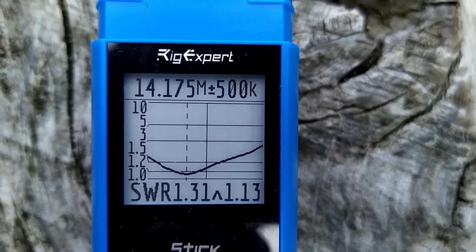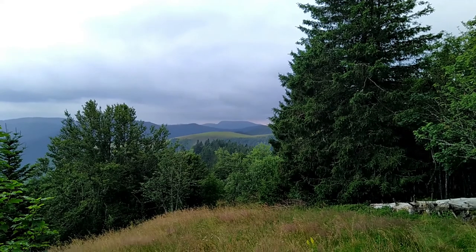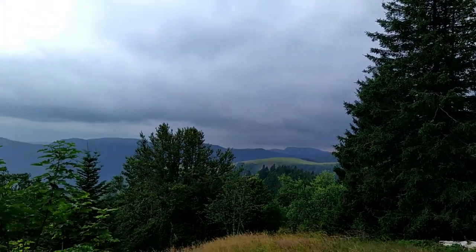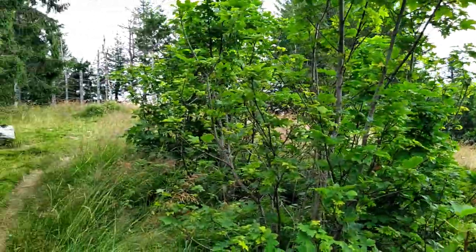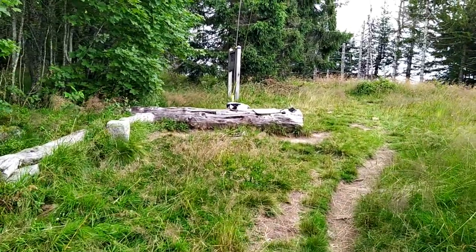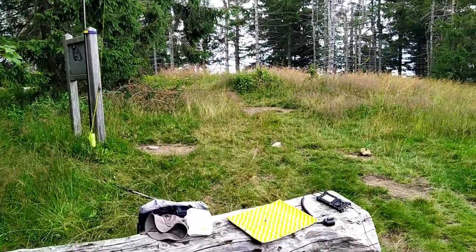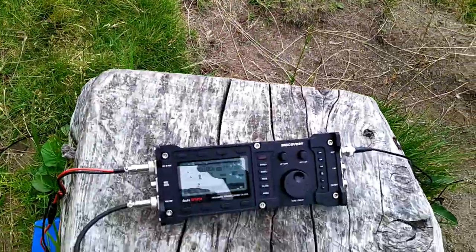It seems like there is a thunderstorm approaching. I checked the radar and it's not a huge one, but we will be in the center — that's for sure. That's a good test for the TX500, exactly what I was looking for. I had some contacts just before on 60 meters but it's very difficult because there is so much static. Maybe now it went back a bit — just to give you the impression of how the static sounds.